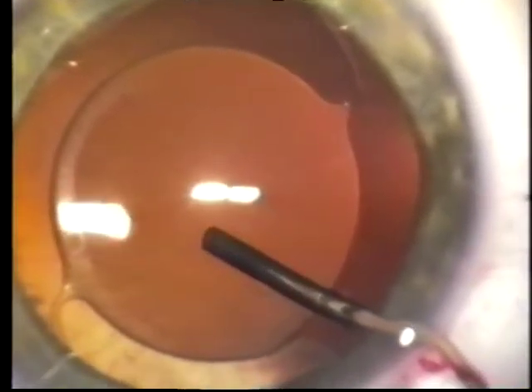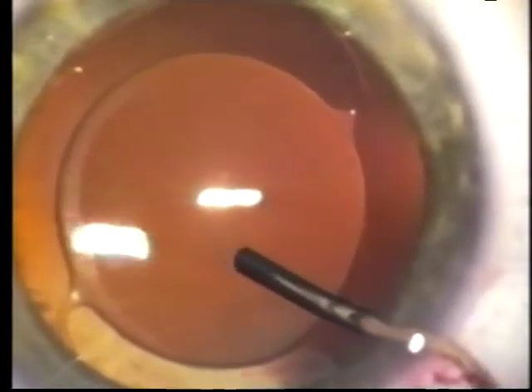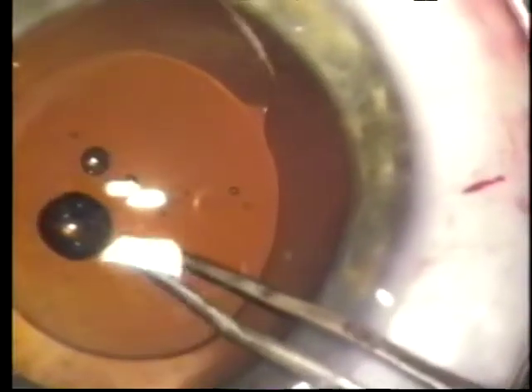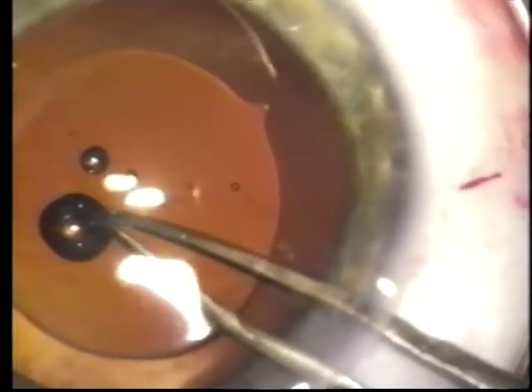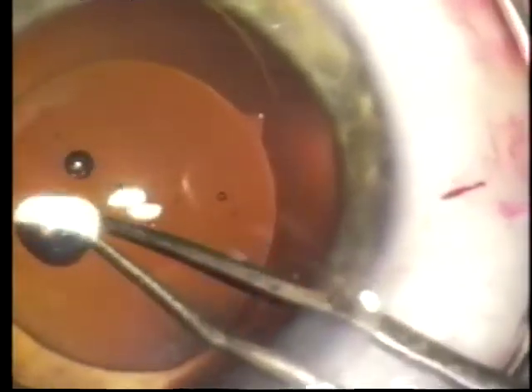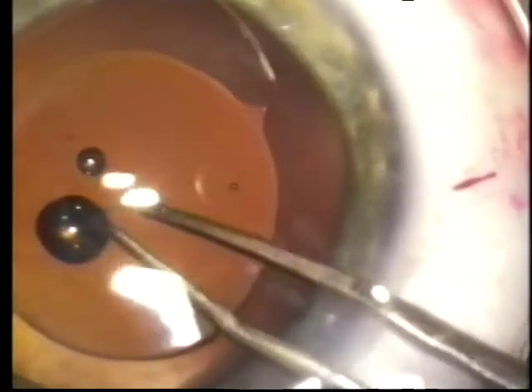Sometimes the light reflex can be in the way, and the eye may have to be turned to one side or the other. The tear is then extended until the flap can be grasped with the forceps, and as with anterior capsulorhexis, vector forces are applied to create a tear of the proper diameter, concentric with the optic of the IOL.